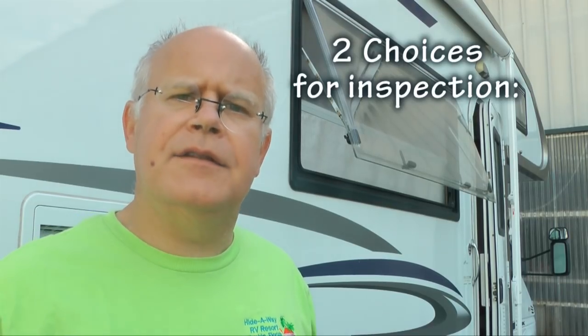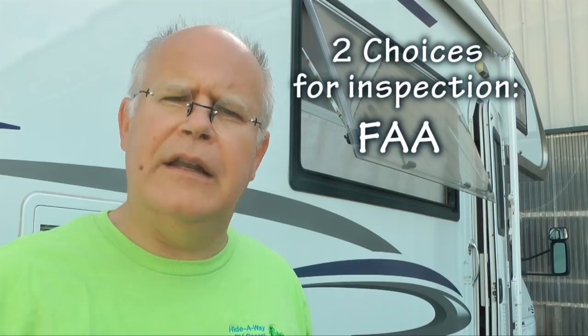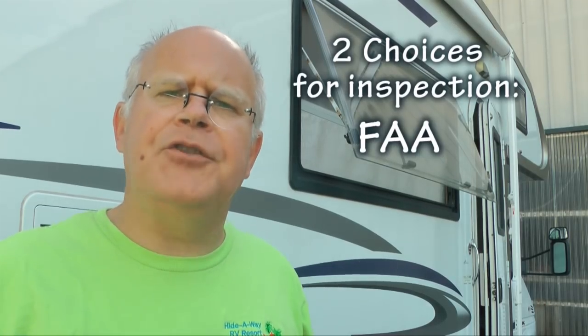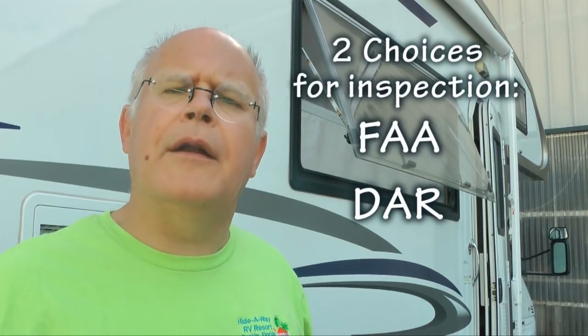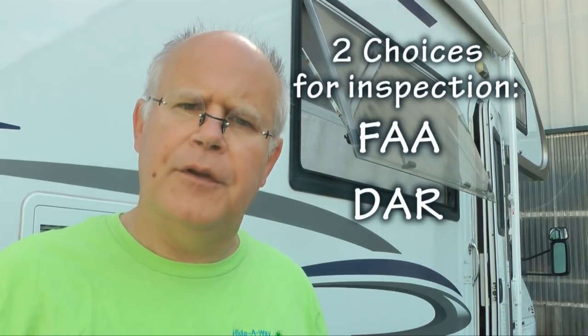Welcome back to Home-Built Helps Tip of the Week. We're on the road again. If you're going to get your new home-built aircraft ready to fly this year, you're going to have to have it inspected and certified prior to flight. You have two paths: one is to contact the FAA directly, which is becoming increasingly difficult due to staff shortages and budget cuts. Another option is to use a DAR.